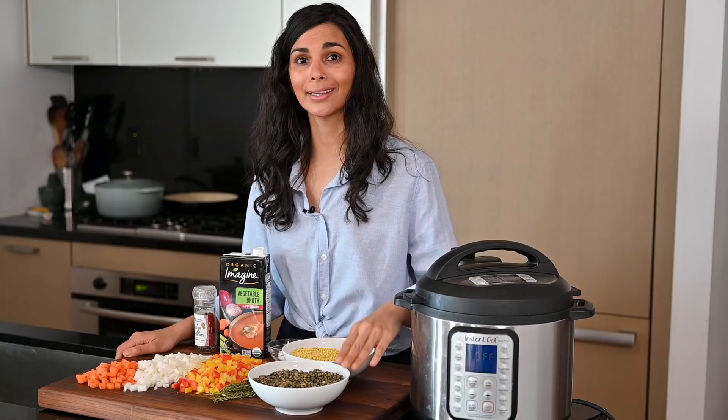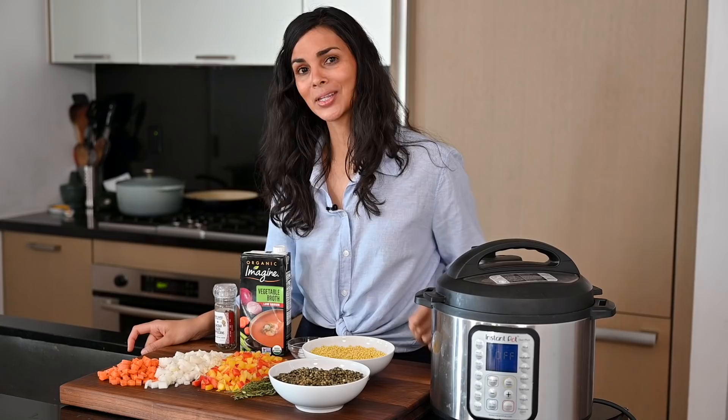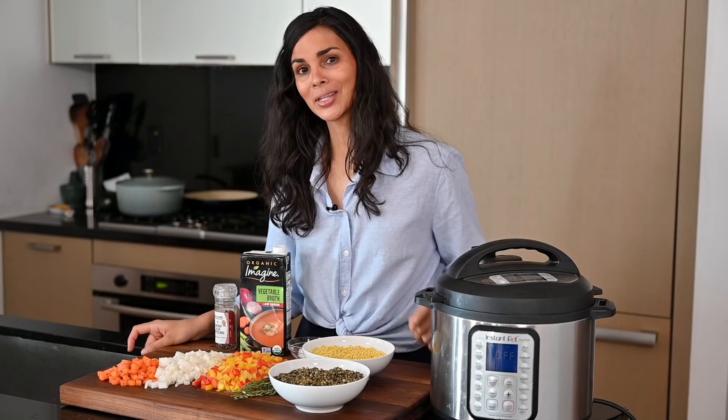In addition to the vegetables, I've got some French green lentils that have been soaking in cool water for two hours, and some pearl couscous. I really love the texture of pearl couscous — it's so much better than regular couscous, which kind of just feels like sand to me. We've also got some vegetable broth, salt and pepper, fresh thyme, and bay leaves to season. Everything is going to go in the Instant Pot and I'll see you when it's done.